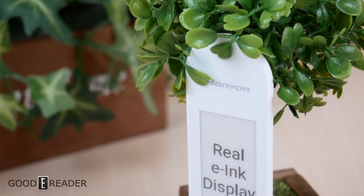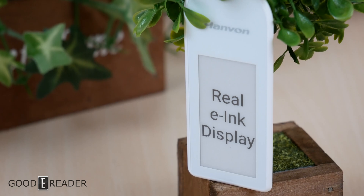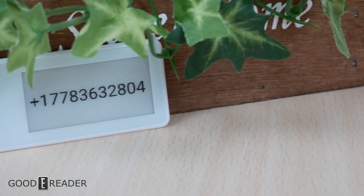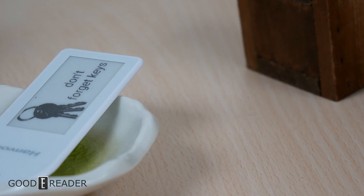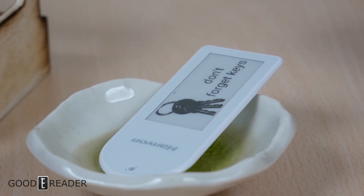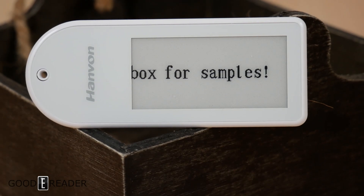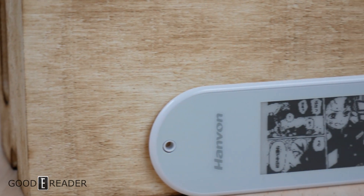The train of e-ink products never seems to stop — we've seen basically everything and everybody adopting e-ink and electronic paper. So why not NFC tags? We've seen NFC tags from multiple different manufacturers like SES and Magatag, and E-Ink themselves, but they're mostly just kind of test kits. No one has really packaged one quite as well as this. This is Hanvon.